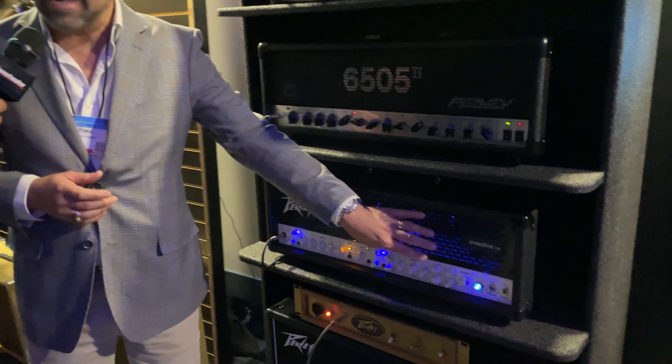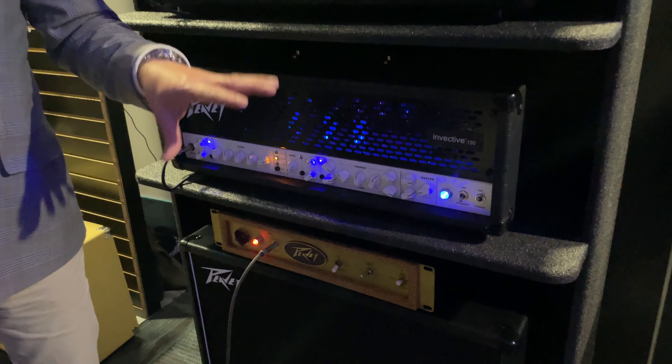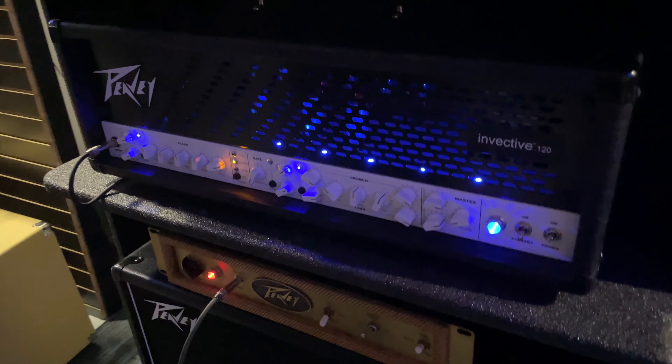It turns out the output transformer, which is a big part of the way a tube amplifier sounds, had drifted in manufacturing tolerances over the years. It was still schematically the same part, the same amplifier, but there was a mid-range growl that was missing. We were like, whoa, we've got to fix this. So we developed a new output transformer for this amplifier to restore that mid-range growl.